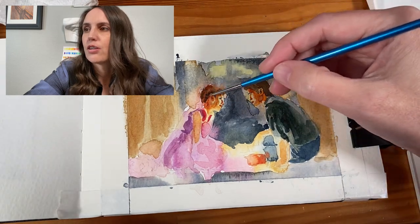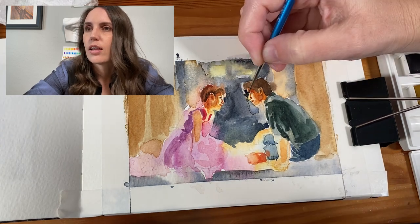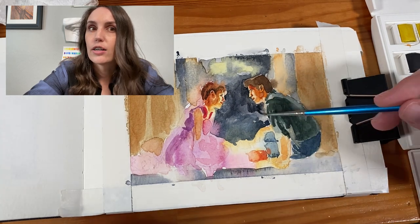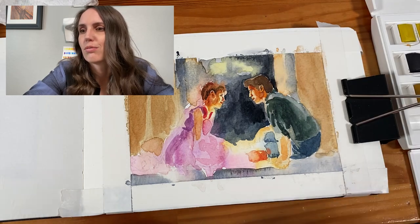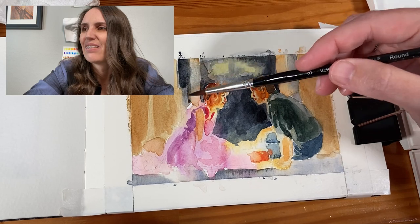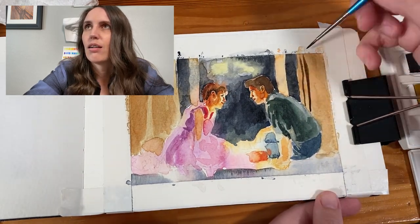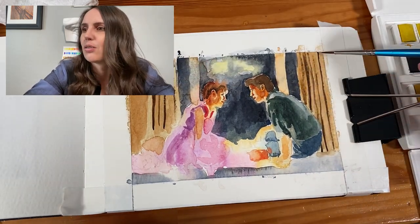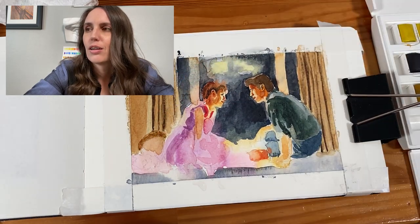My only frustration was I feel like I had to keep getting darker, and I can never get it dark enough. That's the thing with watercolor — everything dries lighter than when you put it down, and the paint on your palette is darker than when you put it on the canvas. It's a little frustrating for someone who uses pastel and knows exactly what color will look like on paper. So it's about learning how to work with it and compensate.